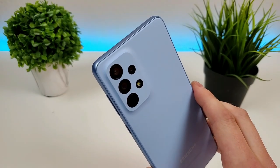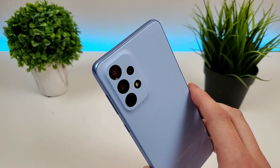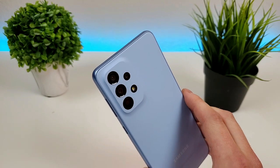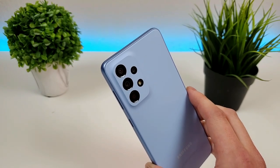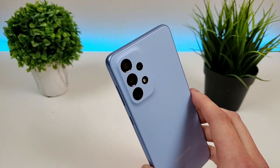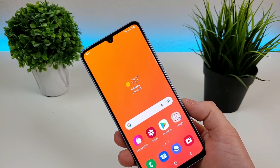So as you can see on the back of the device, we do have a quad camera setup. We have a 48 megapixel main camera, an 8 megapixel ultra wide angle camera that can capture images at up to 123 degrees, a 2 megapixel depth sensing camera for portrait mode, a 5 megapixel macro camera for close-up images, and then the front facing camera is 13 megapixels.